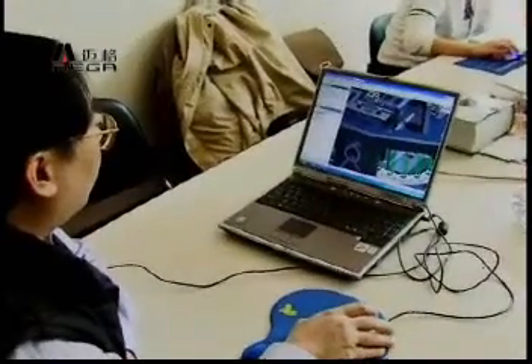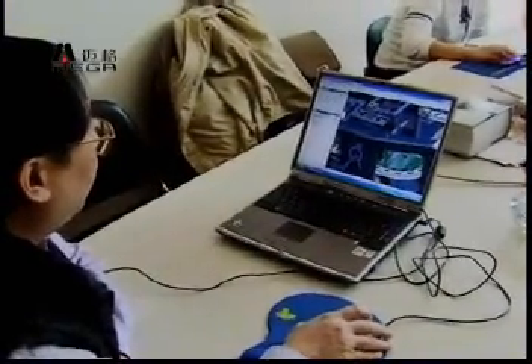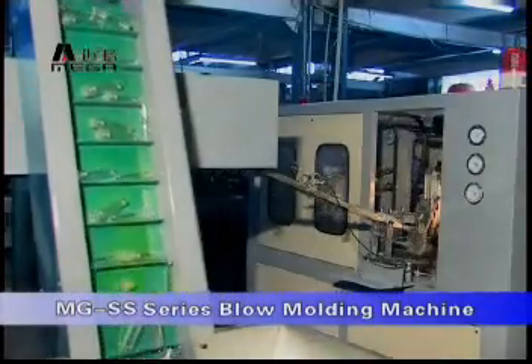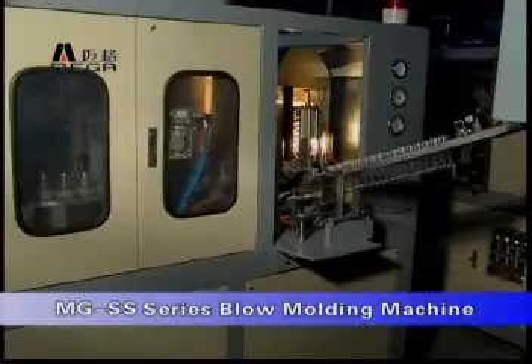In this series, blowers adopt the special separating unit at the blow station. It helps to reduce the length of the preform oven, which is the key for running with less power consumption.